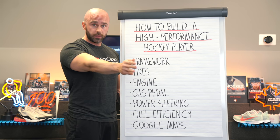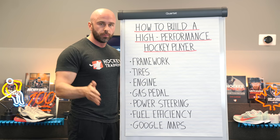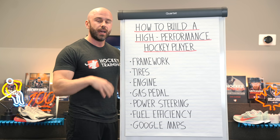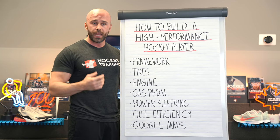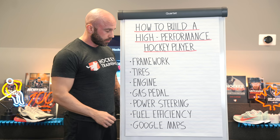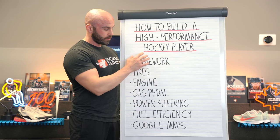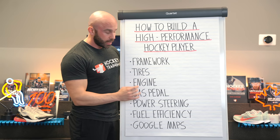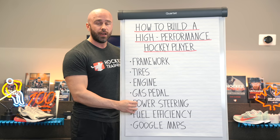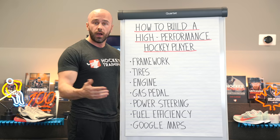Why? Because it's different than explosive starting speed, acceleration, or top speed — because that's linear. Agility is your ability to use all of those qualities in multiple angles, which you're going to have to do on the ice because hockey is chaotic. It's not something that is predictable; it's something you have to react to. So agility is a mental and physical component of hockey performance. But that power steering can only be put in once you have the framework, the tires, the engine, and the gas pedal in place. This is when we start working on agility, because now you have the structural integrity and the speed to where it finally makes sense.